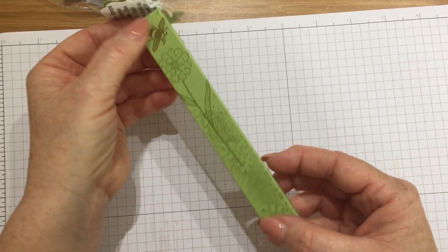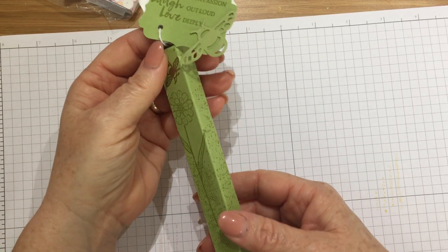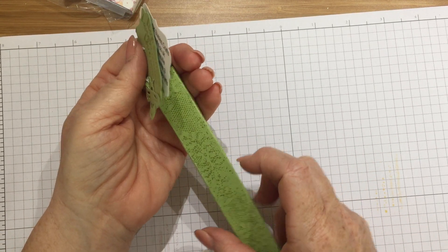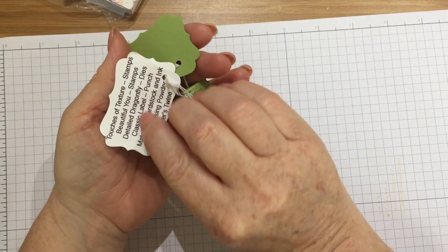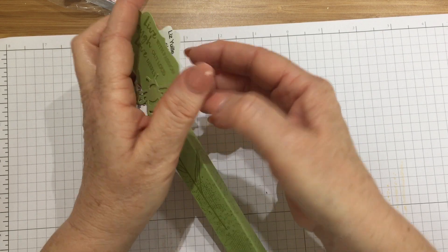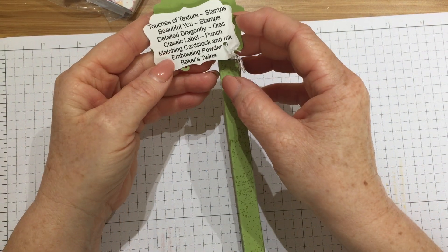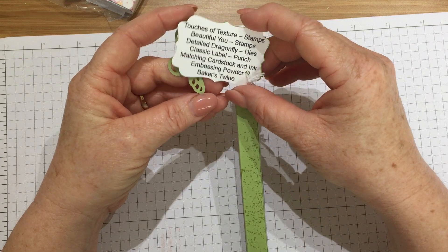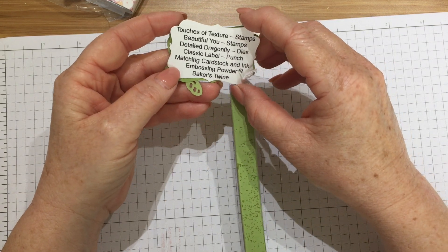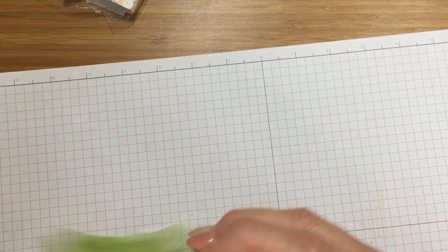This is so cute — it's a pen in a box and this is Touches of Texture, Beautiful You, detailed dragonfly dies for the little bee — the same bee as I used on mine — classic label punch, matching cardstock and ink, embossing powder and baker's twine. Thank you Liz — I love it, that's my friend Liz, it's really clever.